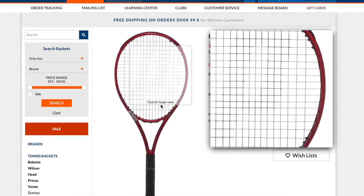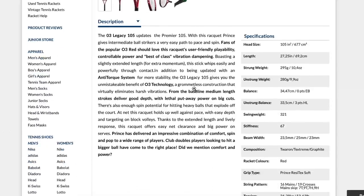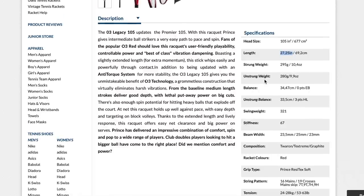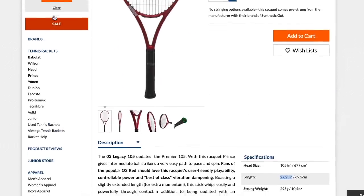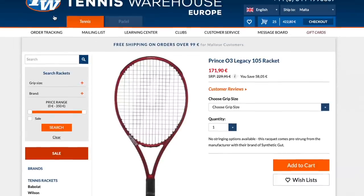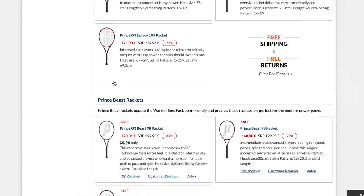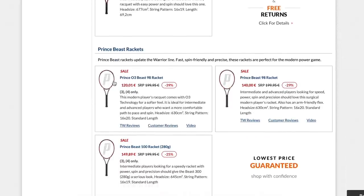Pro Kennex has a lot of new rackets in their lineup — yellow, blue, red, and green. There's the 15 Pro at 305 grams, with a very high stiffness, very high swing weight, extended length, and a 26mm beam throughout — that's pretty extreme and should be a real beast for power. So Pro Kennex has some interesting frames just coming out that I hope to review and get back to you on.